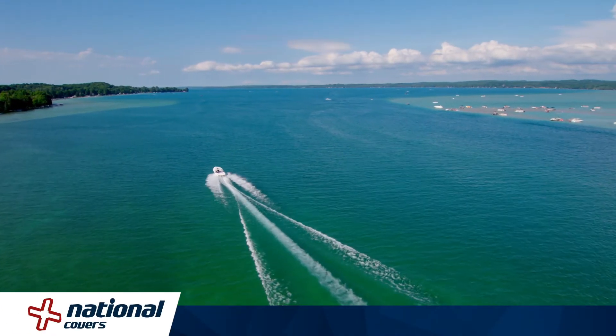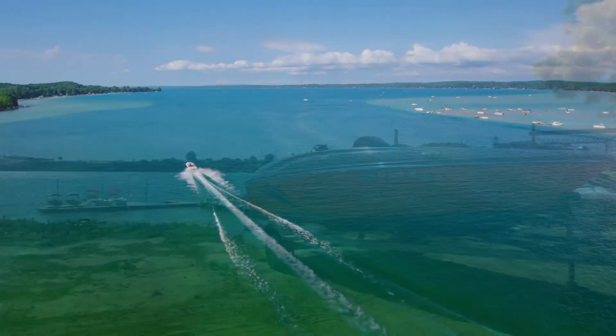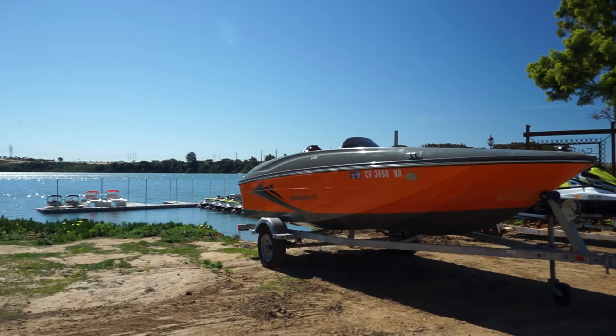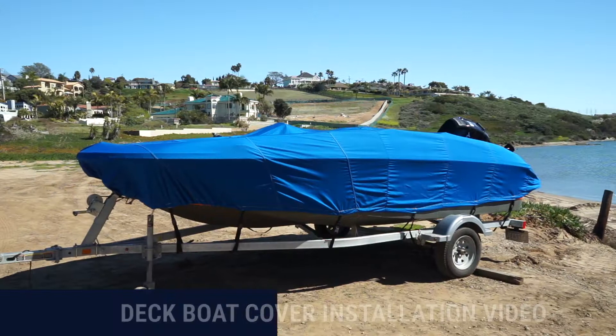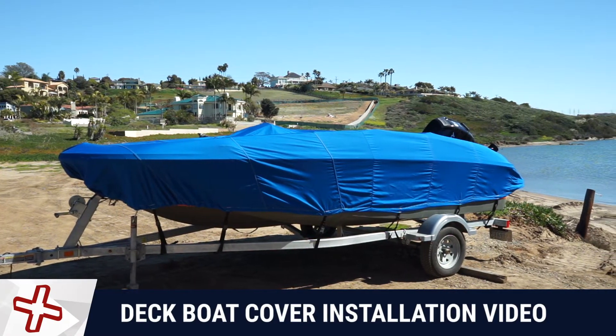National Covers is America's number one choice for boat covers and bimini tops. For over 25 years, National Covers has offered superior products at competitive prices, all backed by outstanding customer service.